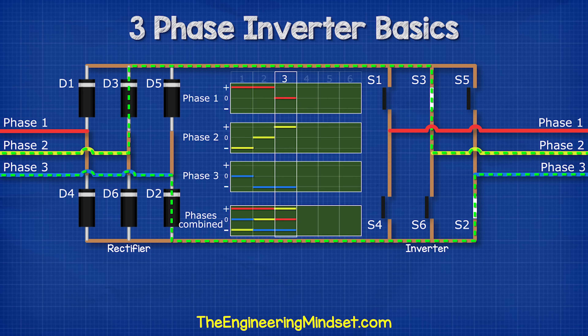Then we close switches three and two — this will give us phase two and phase three. Then we close switches three and four — this will give us phase two and phase one.